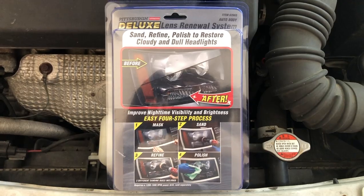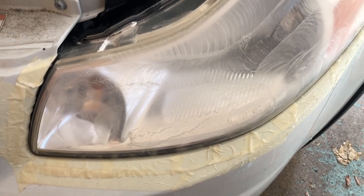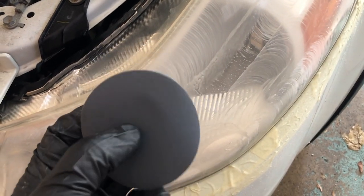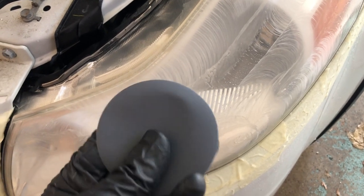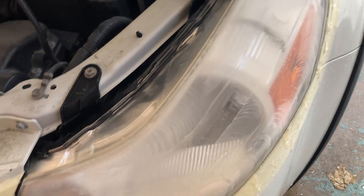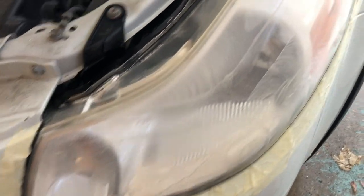Following the instructions, I masked off the headlight. The first step is to use the 500 grit sandpaper to go over it, then the next step will be 800, and after that 3000. Keep the headlight and the pad moist — I use a spray bottle to keep it wet — and that removes the oxidation layer.